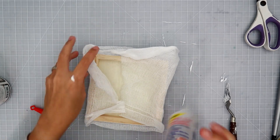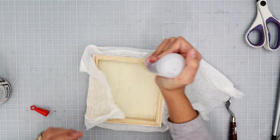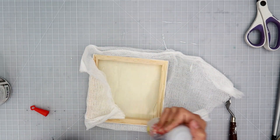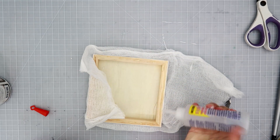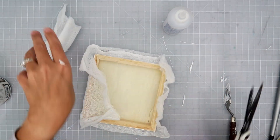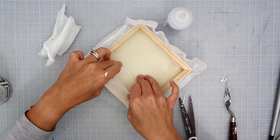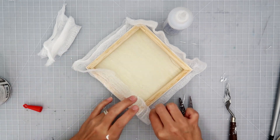I started out with a wood canvas. These are from Prima, from an older collection called Relics and Artifacts, but they don't make them anymore. So you can use any type of canvas, or you can even use chipboard if you like, any type of box — you can make this project on anything.